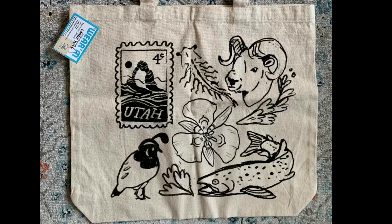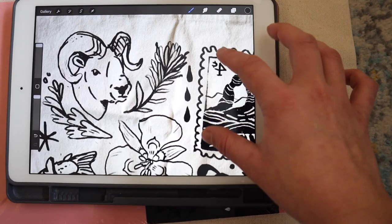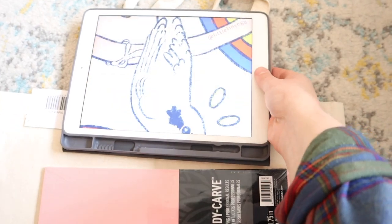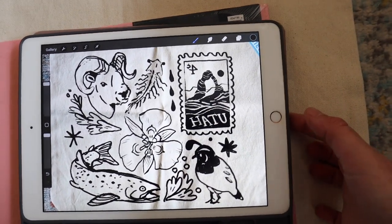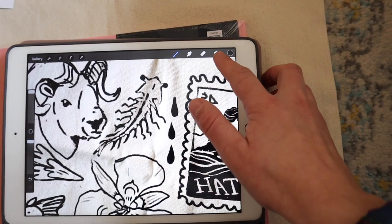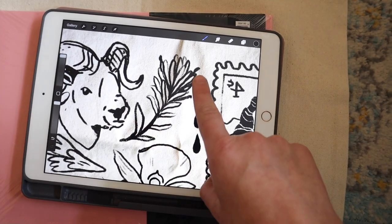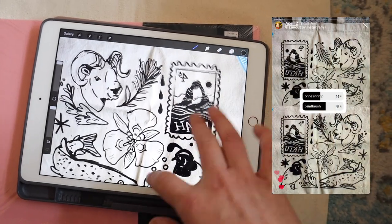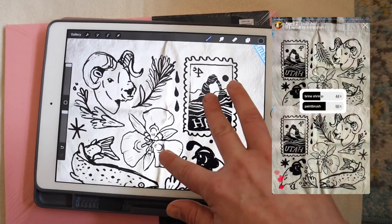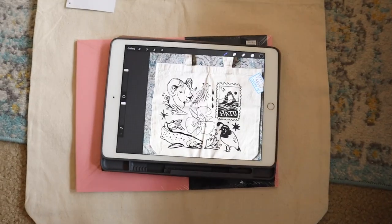The design features a cutthroat trout, a seagull lily, a bighorn sheep, a quail, some sagebrush, a brine shrimp, and a little Delicate Arch stamp. I've mocked it up in Procreate. I also have a brine shrimp but alternatively an Indian paintbrush. I might just carve both and have two different versions, because the poll I put up on Instagram is pretty split — the paintbrush is pretty but the brine shrimp is more of a Utah thing. I'm really excited to start working on this.